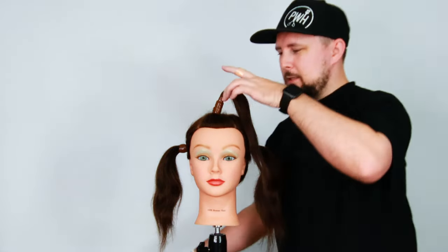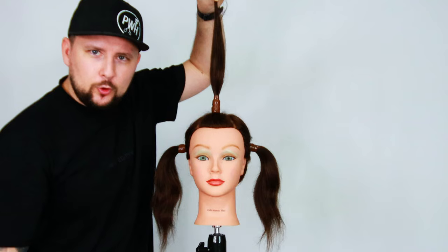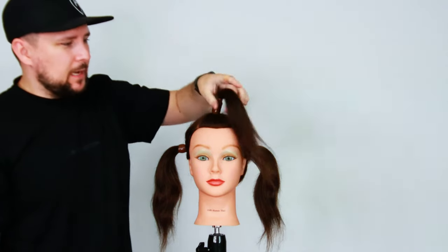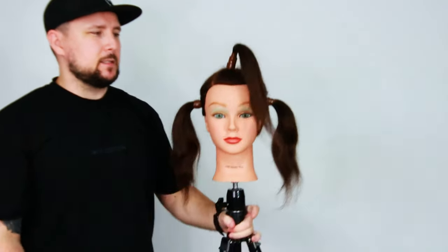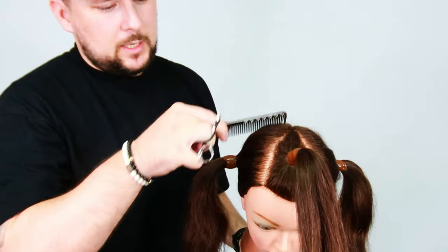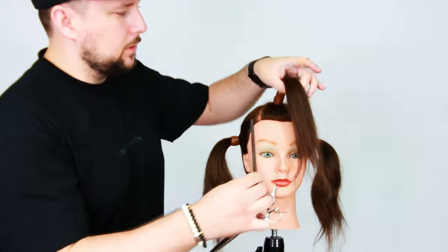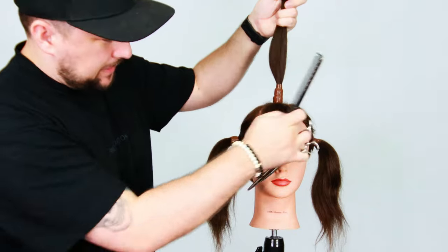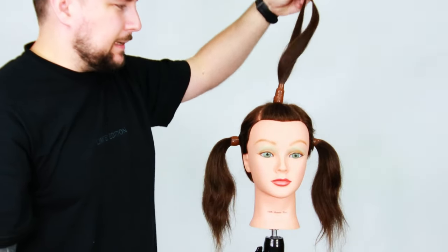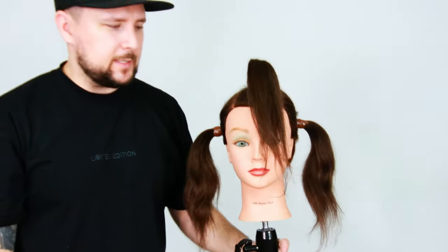We're going to be looking at a top ponytail through here and then two pigtails on the side. The sectioning pattern is a section from the crown to the corners of the eyebrows, which comes down into a fin shape — a triangle on top — and then we put it up into a ponytail.